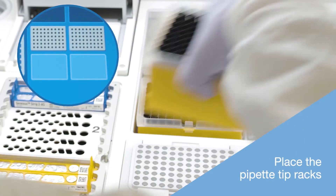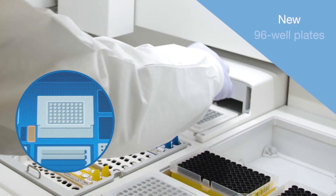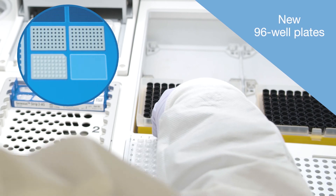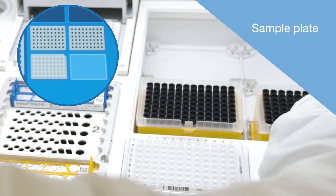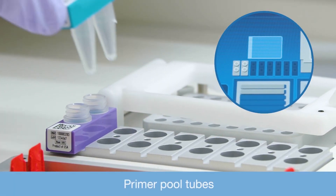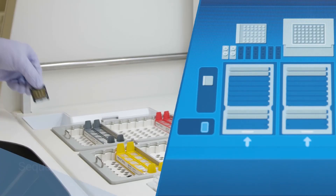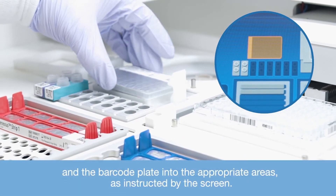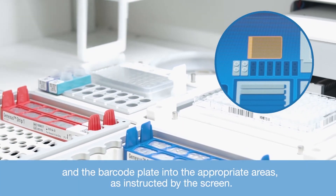Place the pipette tip racks, new 96 well plates, sample plate, primer pool tubes, sequencing chip and coupler, and the barcode plate into the appropriate areas as instructed by the screen.